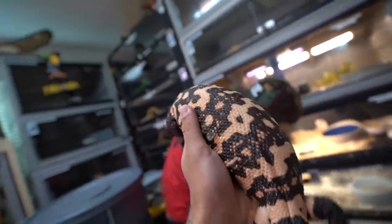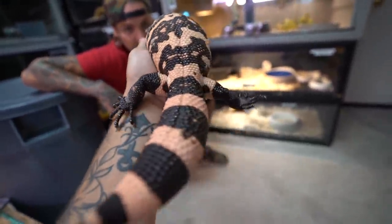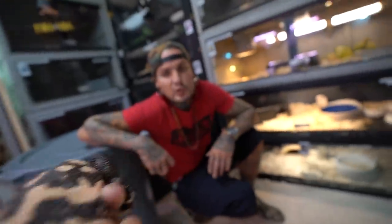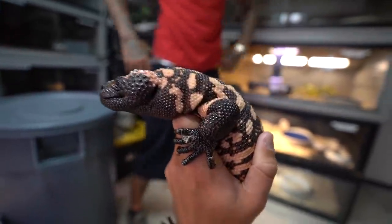Now, this is venomous, right? Yes. So these are Gila monsters. There are three venomous lizards in the world — Gila monsters, beaded lizards, and Komodo dragons. Can this one kill you? Can't kill you — hence why I'm holding it. It'll make you super sick, though. Like, super sick. Dude, you'll be vomiting. It's bad, really bad. I've been bit a few times by them and it was not fun.